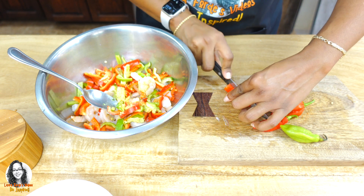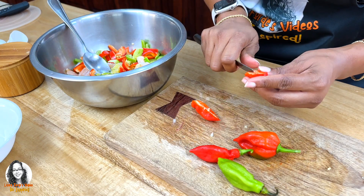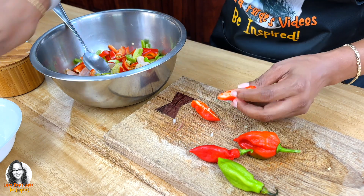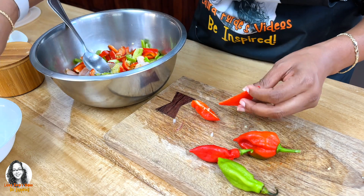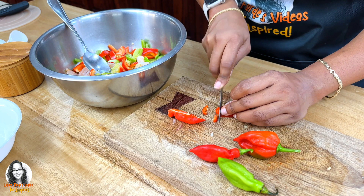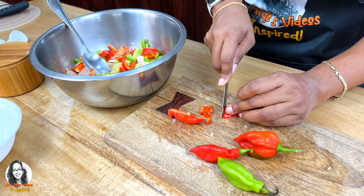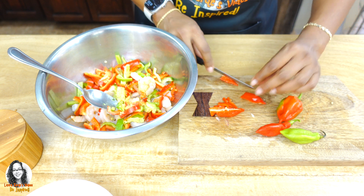I'm just going to cut the seasoning pepper and show you quickly how I'm doing it. I just take all the seeds out, then I just turn it over and cut it all like this. I'll probably even cut it a little smaller like that.